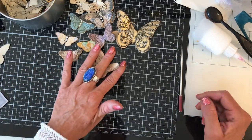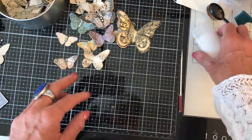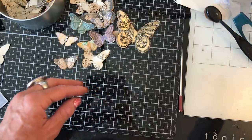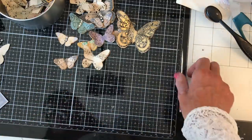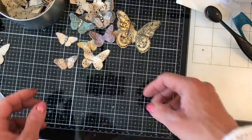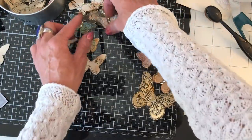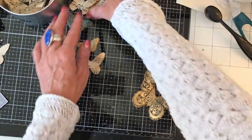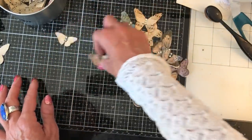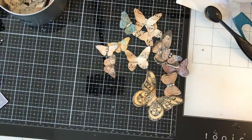Right, there we go — let me check the time. We're coming up to about 50 minutes. Let me put my glue out of the way. How many have we made — let me just show you how it would look on a page. One, two, three, four, five, six, seven, eight, nine, ten, eleven, twelve — twelve! That's not too bad. Let me just pull in a journal.